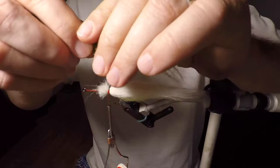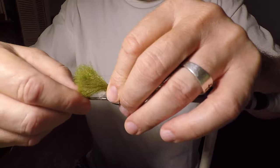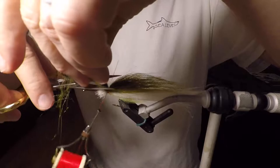I may taper this thing a little bit, so I want to be sure and get that taper on it. So I'm not going to use as much length-wise. This is the olive craft fur — put it on the back of it. That looks good.